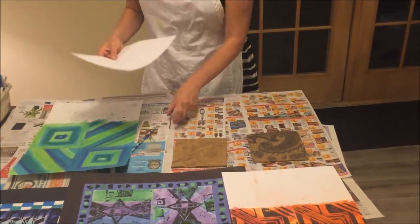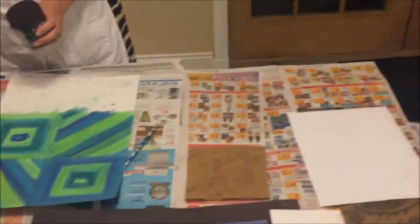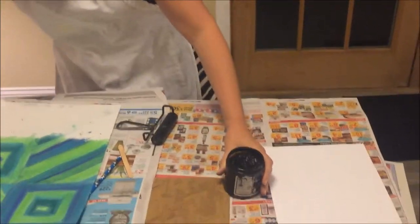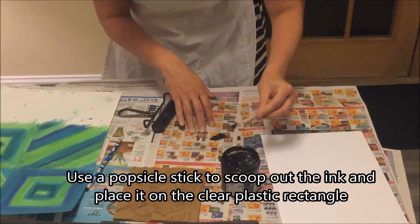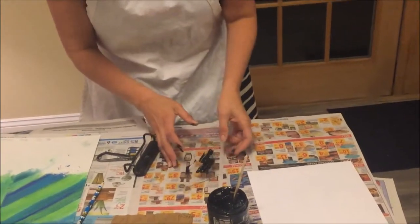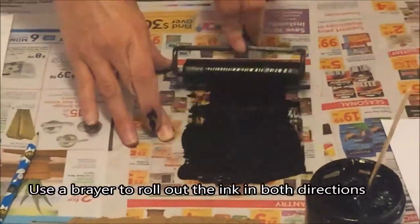I'm using just scrap paper for this, and I have my newspaper spread out. What I need to do is put the plastic rectangle down — everything should always have paper underneath. It is really, really messy. Now I'm going to put the lid right back nearby so I don't lose it. I'm scooping ink and putting it onto the rectangle. I'm the first person to use this rectangle, so if someone else had used it, I would not need to put so much out — only a little bit more each time. Now I am rolling the brayer both up and down on the rectangle.